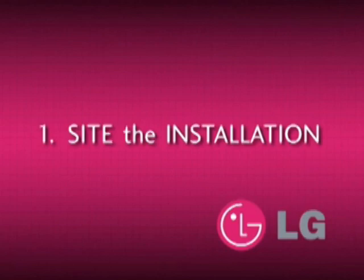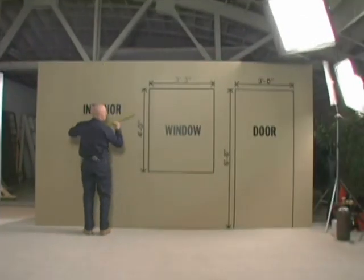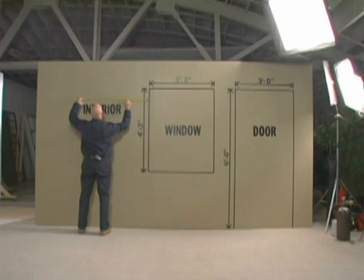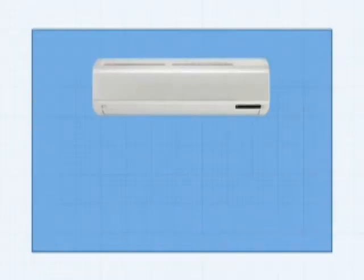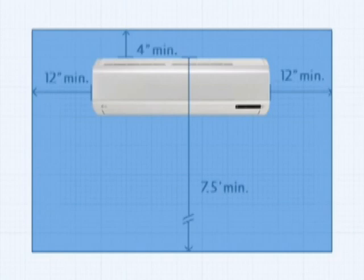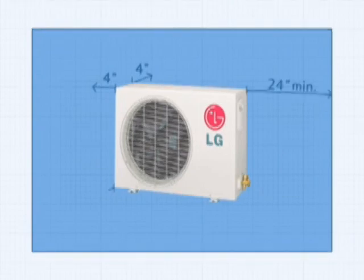Now we're ready to begin the installation process. Take a survey of potential installation locations on the job site. Placement of the condensing unit must be within the model specific limits. The clearance for the indoor evaporator should be a minimum of 12 inches on either side, no less than four inches from the ceiling and seven and a half feet from the floor. The clearance of the outdoor condensing unit must be no less than four inches from the back and left sides, 24 inches from the right side and 28 inches from the front of the unit.